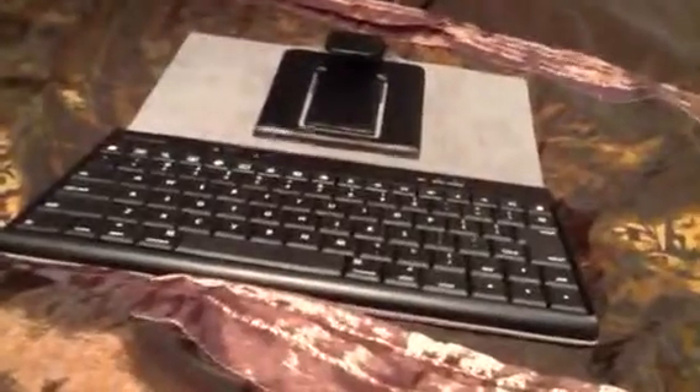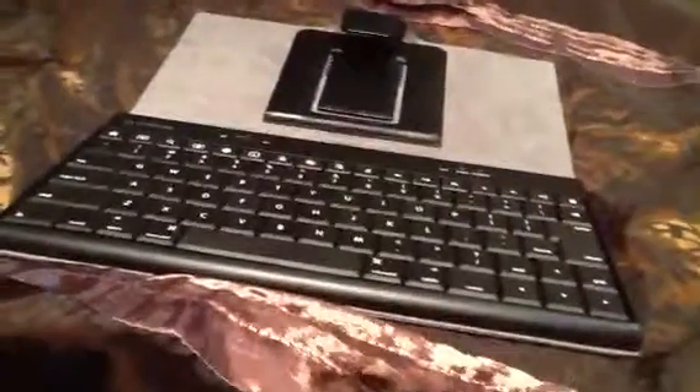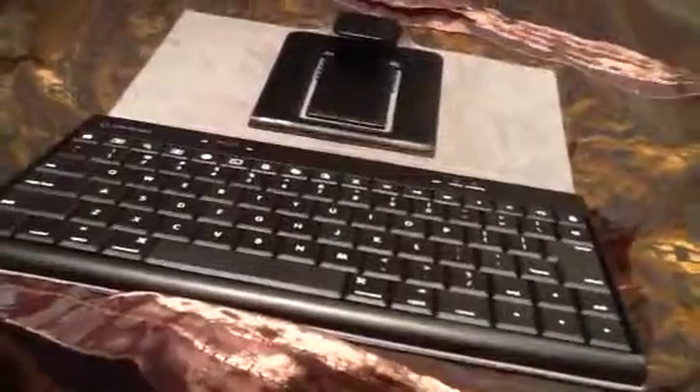What up everybody! Today I'm going to show you how to connect your wireless Bluetooth keyboard to your iPad or any other tablet. My name is Ketan Singh and I'll show you how to do this.